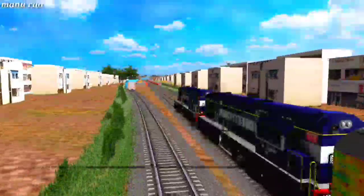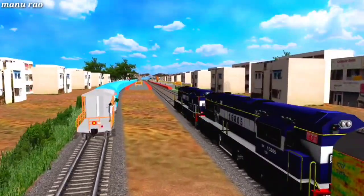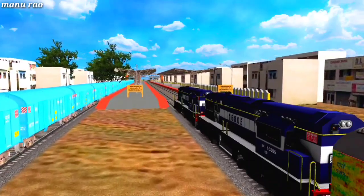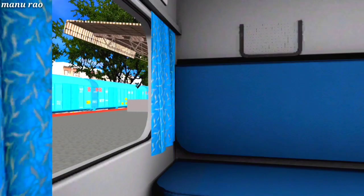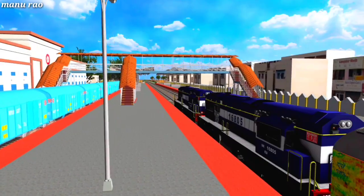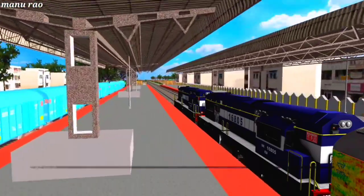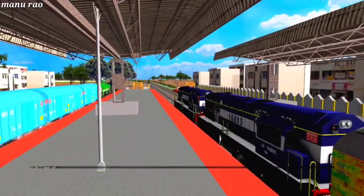Hi everyone, this is Manu Rao back with another special video. In this video we are going to drive a train — the Diverted Eshwanpur Howrah Duronto Express. We are crossing Soladevana Halle. Special thanks to TRG and BSM for their beautiful EDWDM2 locomotive and this beautiful freeware model.